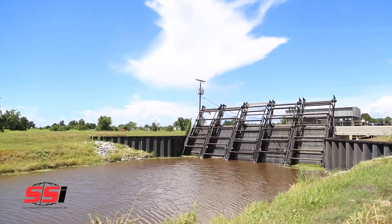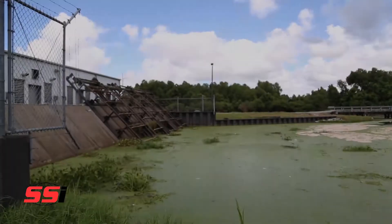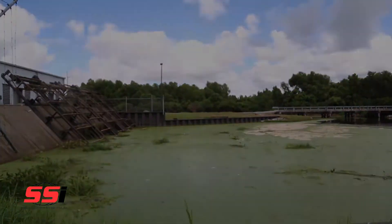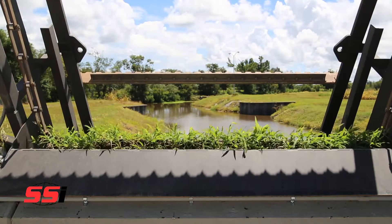A clean intake is vital to your pumping operation. Keeping the bar racks free of trash and debris is an essential part of the operation. With automated mechanical bar rakes from Screening Systems International, you can rest assured that debris accumulation and intake blockage will not be an issue.